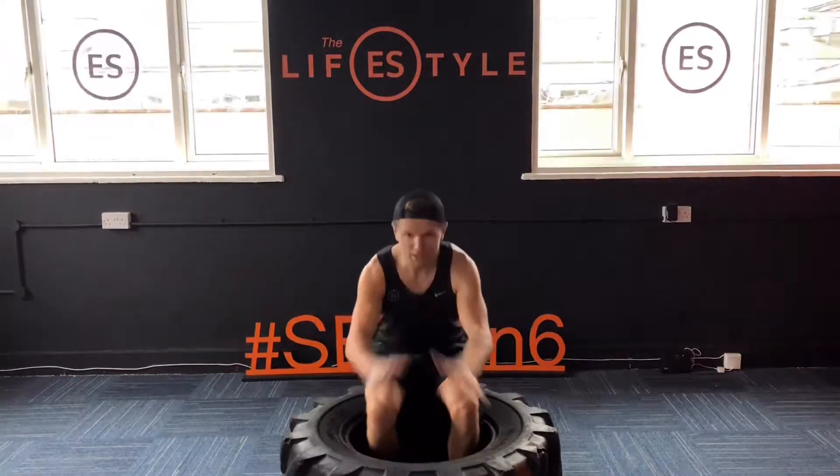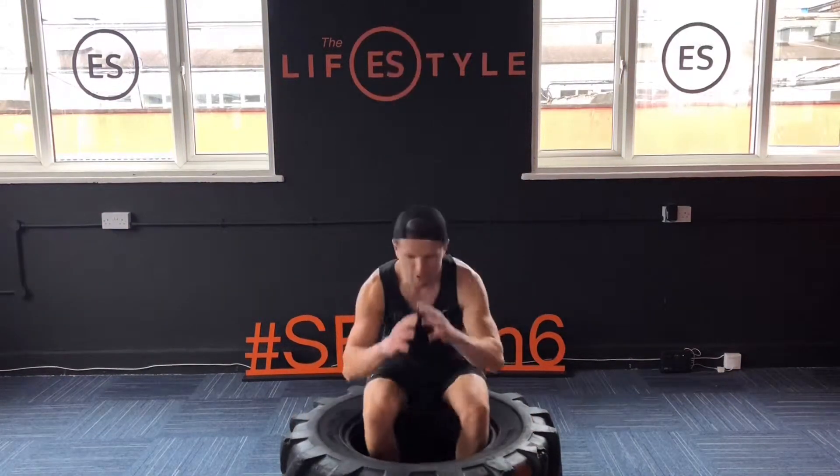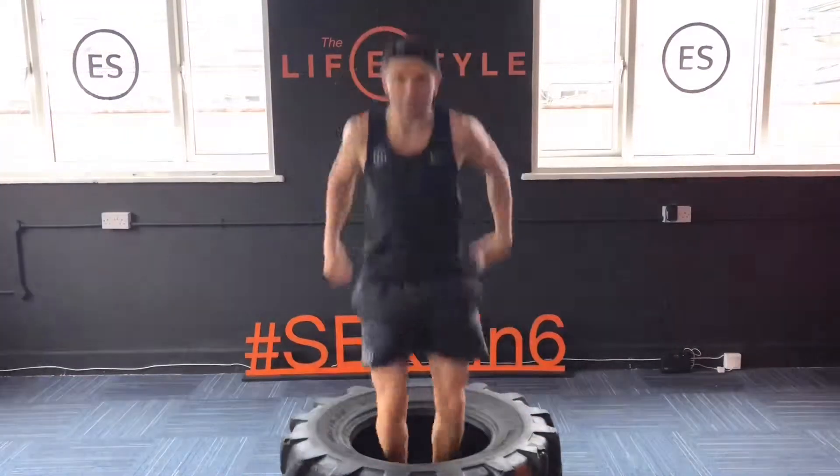First one: sit down onto it, power it out, little squat, back in, little squat, back in.